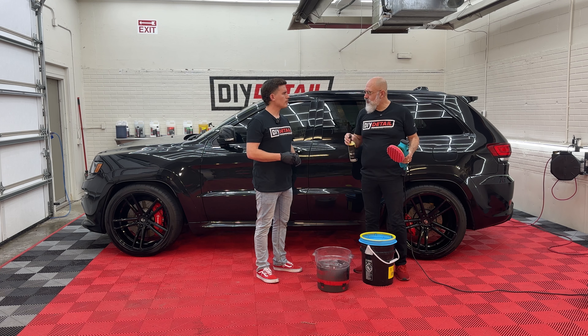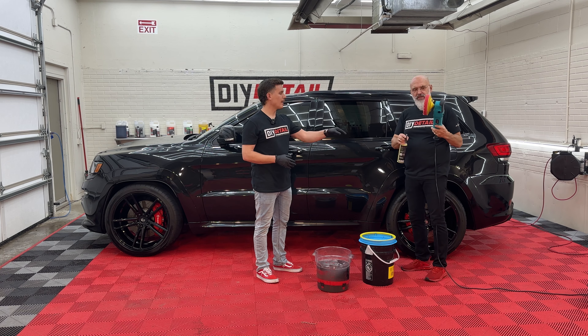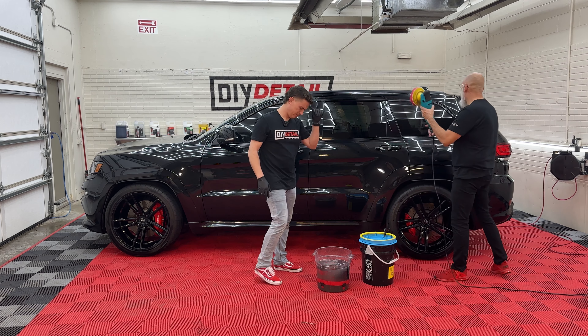I'll polish, you wipe off. We'll be done before you know it. Rotary polisher, red jeweling pad for the rotary, gold standard polish — a great combo. One spray is all you need, and off we go.